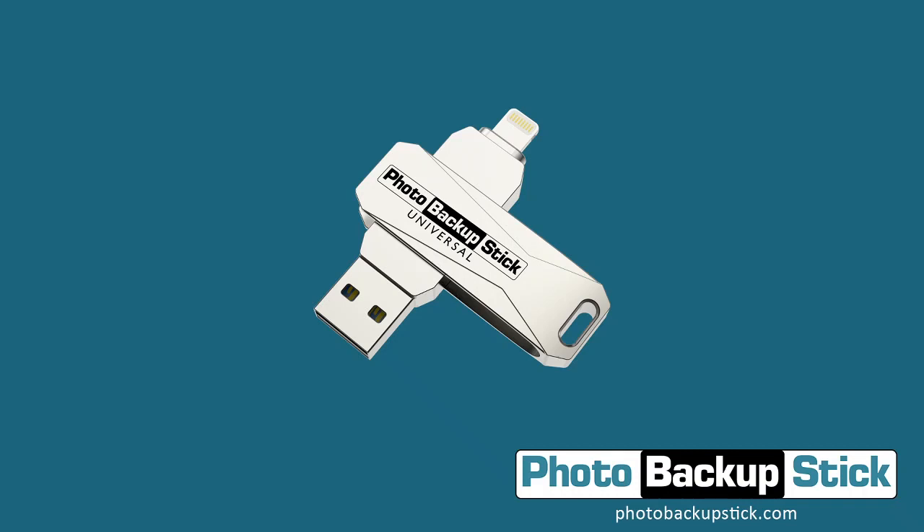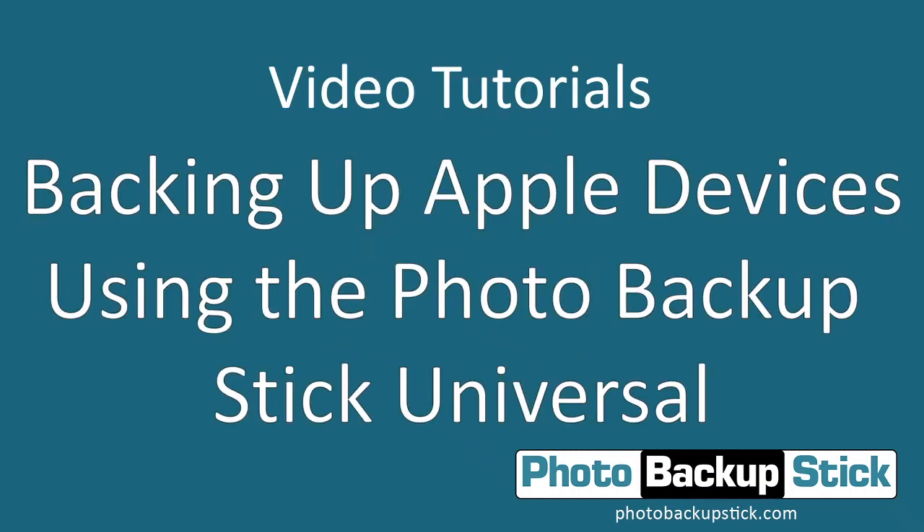Hello and welcome to the Photo Backup Stick video tutorial series. Today we are going to talk about backing up from Apple devices using the Photo Backup Stick Universal. The Photo Backup Stick Universal is the version that will plug directly into your iPhone or iPad to back up.